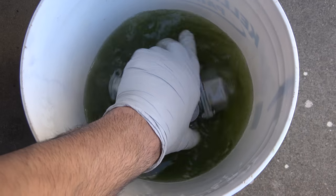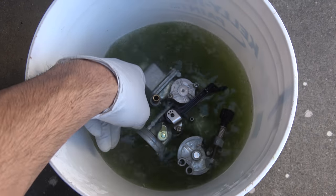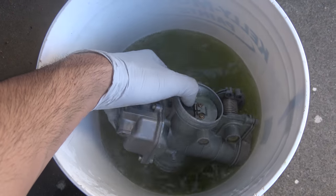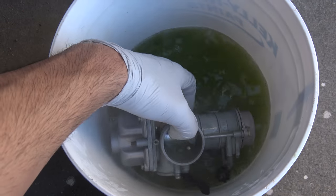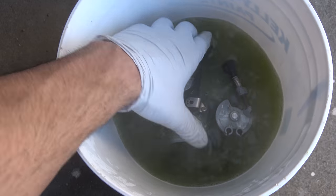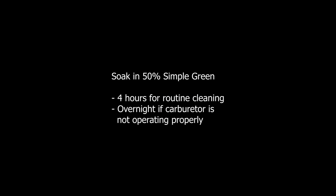Because the water is near boiling temperatures, using plastic tongs or multiple layers of gloves is necessary. Soaking overnight should restore function to carburetors that have been sitting for multiple years. However, because Simple Green can discolor some soft aluminum finishes, it is wise to periodically check on your carburetor and remove it from treatment if necessary.